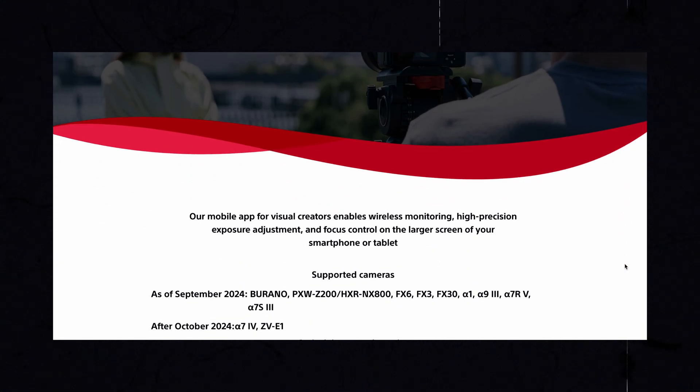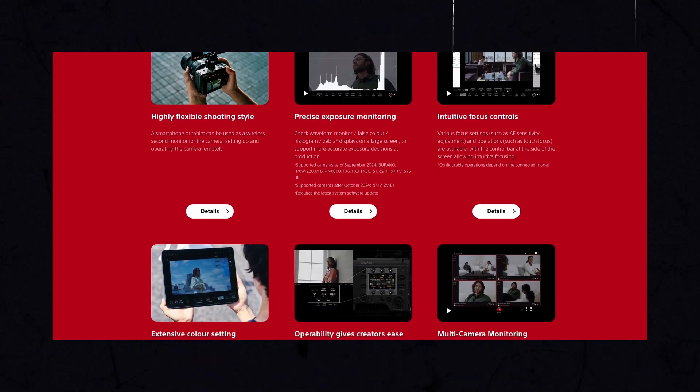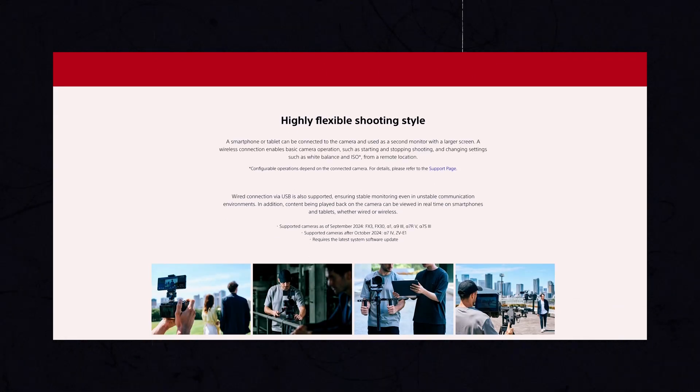One of the major features of firmware version 4 is that we're now able to use the Monitor and Control app by Sony with the a7IV. This essentially turns your phone into a complete wireless video monitoring solution, and it's really cool because it gives you a ton of features that other paid apps might not even have — and this is completely free. I'll link the Monitor and Control app in the description below.